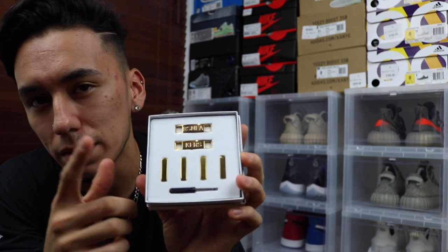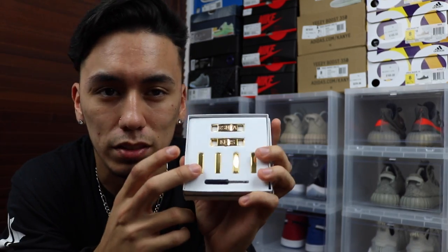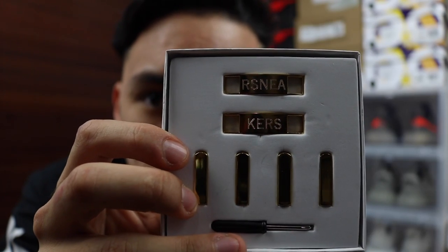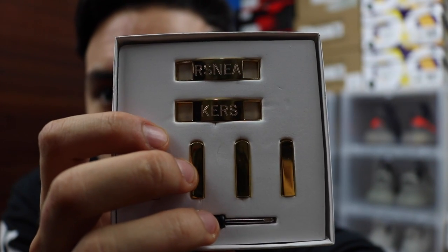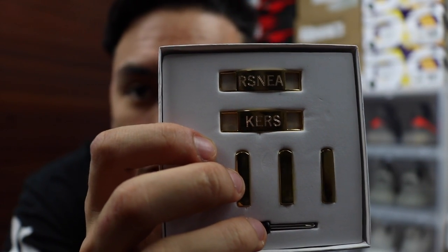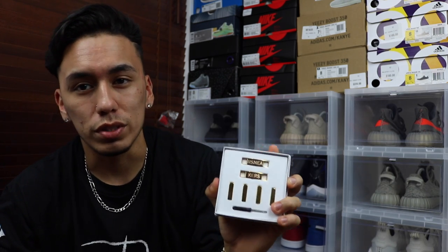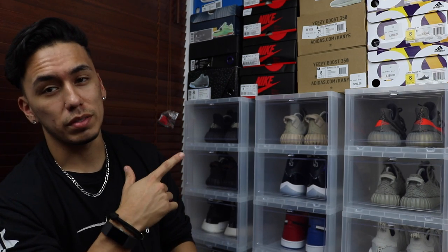It's really cool how they have them in gold — they also had them in titanium, black, white, and a few other colors, but I got gold because it's my favorite jewelry color and I feel like it'll be more noticeable. On the right one I made it say 'R-S-N-E-A' and on the left one it says 'K-E-R-S,' so together it spells out 'rsneakers.' That's the name of my channel and it's really memorable. Leave a comment below suggesting what shoe I should put these on from the ones behind me — I'm leaning toward the Yeezys.